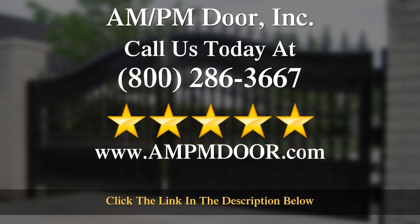Thanks for watching. If you're interested in more information, please contact us at the number on your screen. We look forward to talking to you.